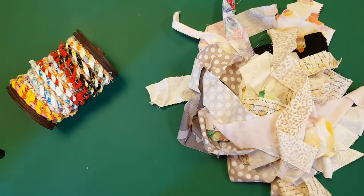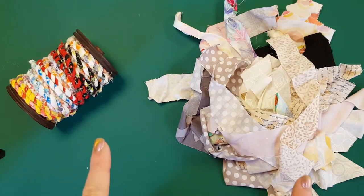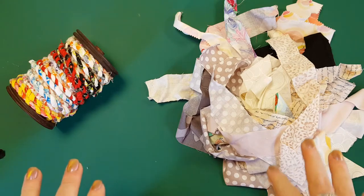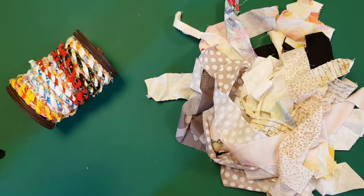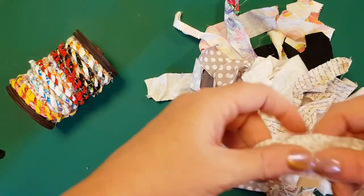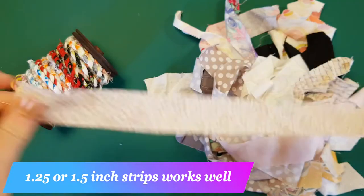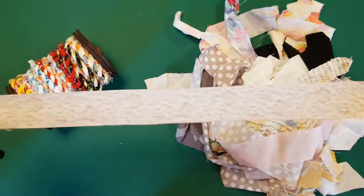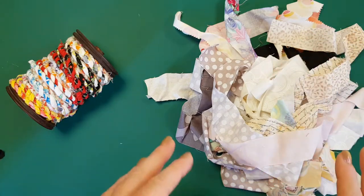Today we're going to turn our scrap fabric into this gorgeous rope, and there are a couple of things we have to do before we get started. First, go and get all your scrap fat quarters — pieces you've taken chunks out of, or leftover fabric from borders — and strip it up into about one and a half inches or one and a quarter inches in width. They can be any length, but the longer the better.